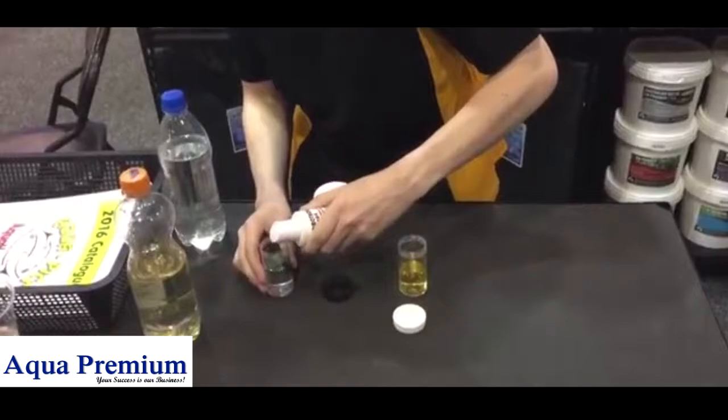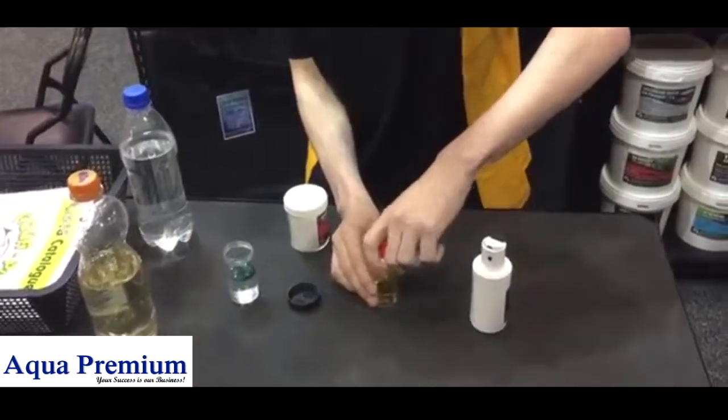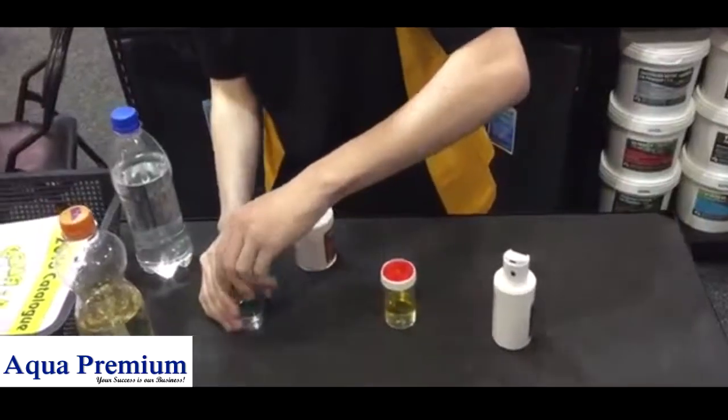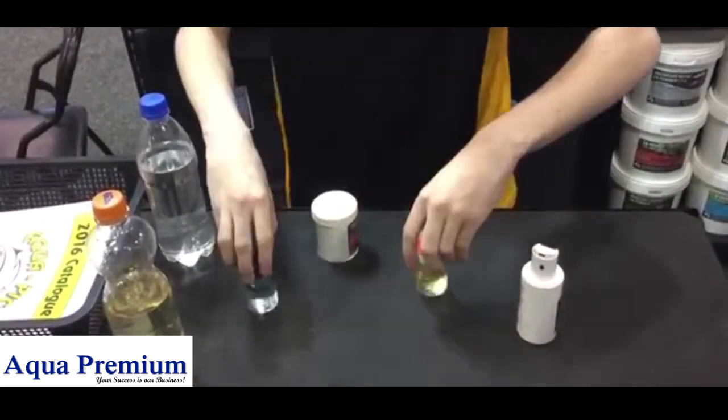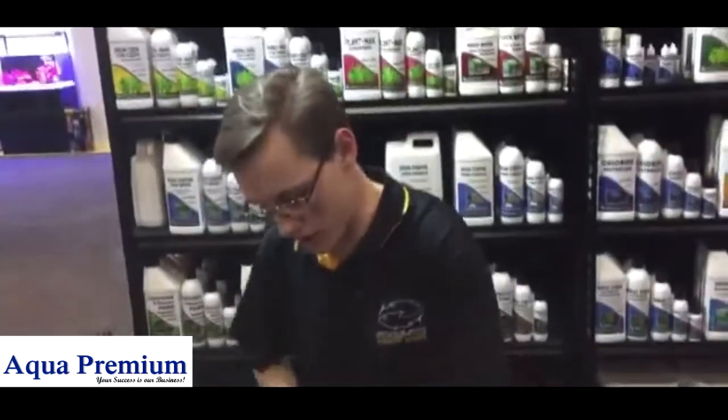You can see that's acid. You can see that's alkaline. Quite really acid and alkaline.